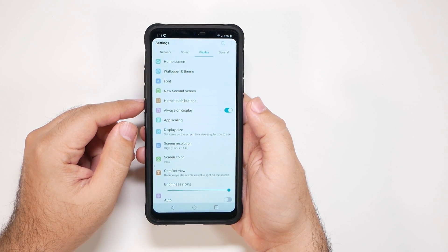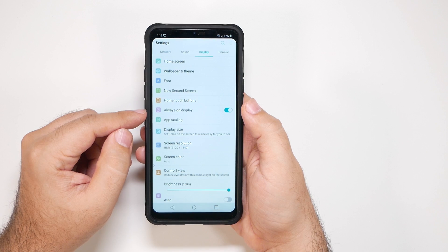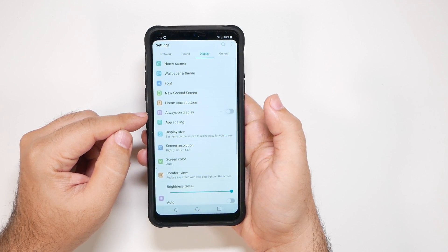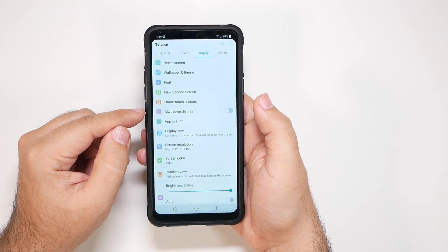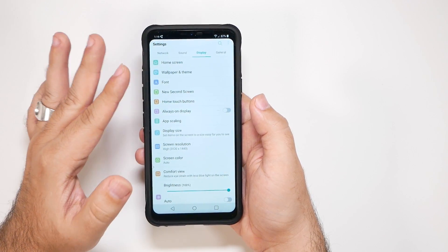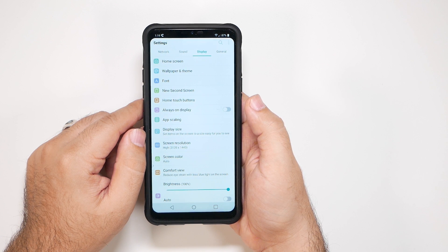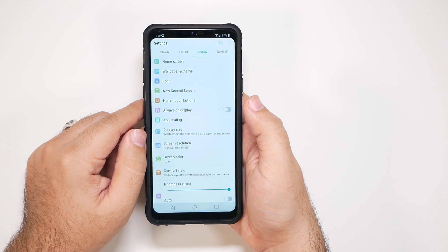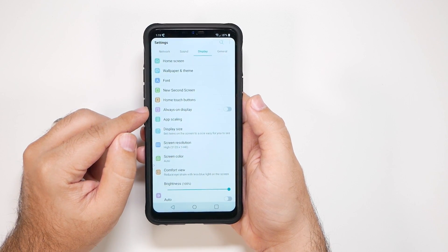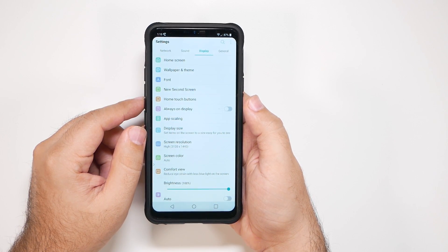Now the next thing is, unfortunately, because this is an LCD, I do love this feature, but I would turn off Always On Display. This will improve your battery life a lot because this isn't an OLED — the actual full screen is on at all times, which typically in my experience has drained about 5 to 10% more than if you would have had this off. So it's definitely better overall to keep it off if possible.